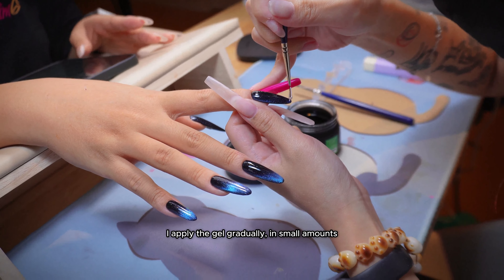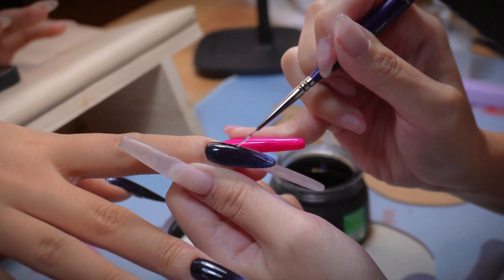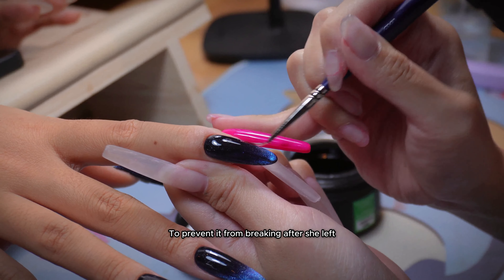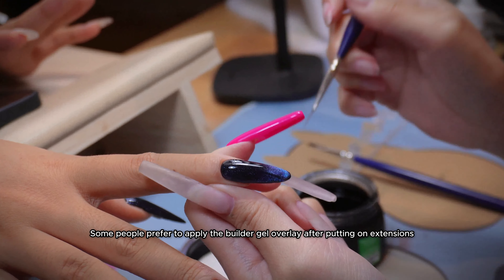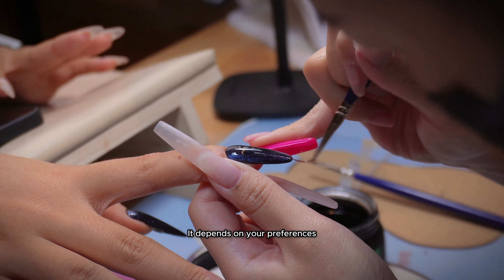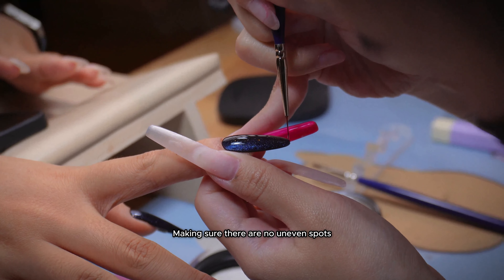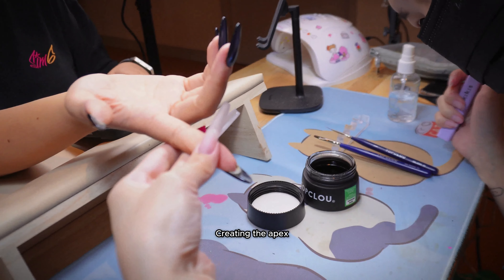I apply the gel gradually in small amounts on top and bottom sides of the nail, then move the gel around to smooth it out. Since I already applied a layer of builder gel overlay after the extension to prevent it from breaking after she left, we won't need much gel on top this time. Some people prefer to apply the builder gel overlay after putting on extensions, or use the builder gel base coat — but there is no right and wrong, both ways work, the concept remains the same. Here I am doing some final touches, making sure there are no uneven spots before flipping the hand over to allow the gel to flow into the middle part, creating the apex. Let the gel sit for 5-10 seconds depending on the consistency of the builder gel.